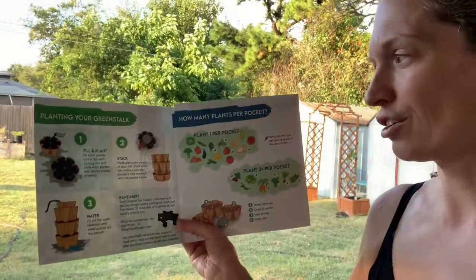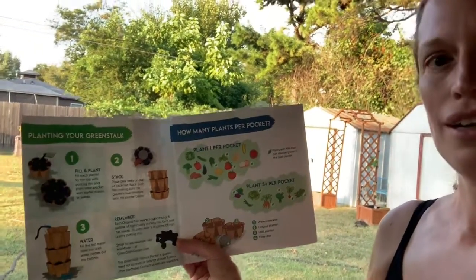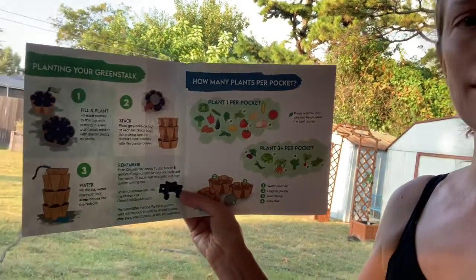I have the instructions here. As we all know, you must always read the instructions and always read them well in the most delicious way. Bonus points to who knows what that's a reference to. But anyway, the instructions are super easy. So let's see if it turns out that way.